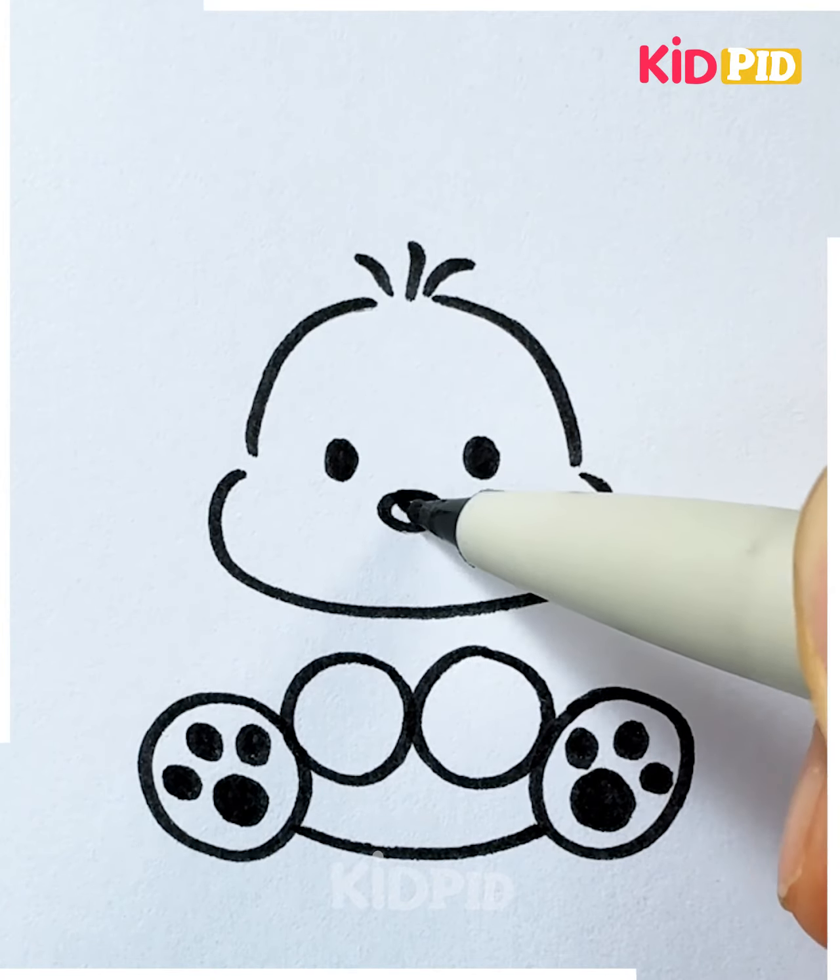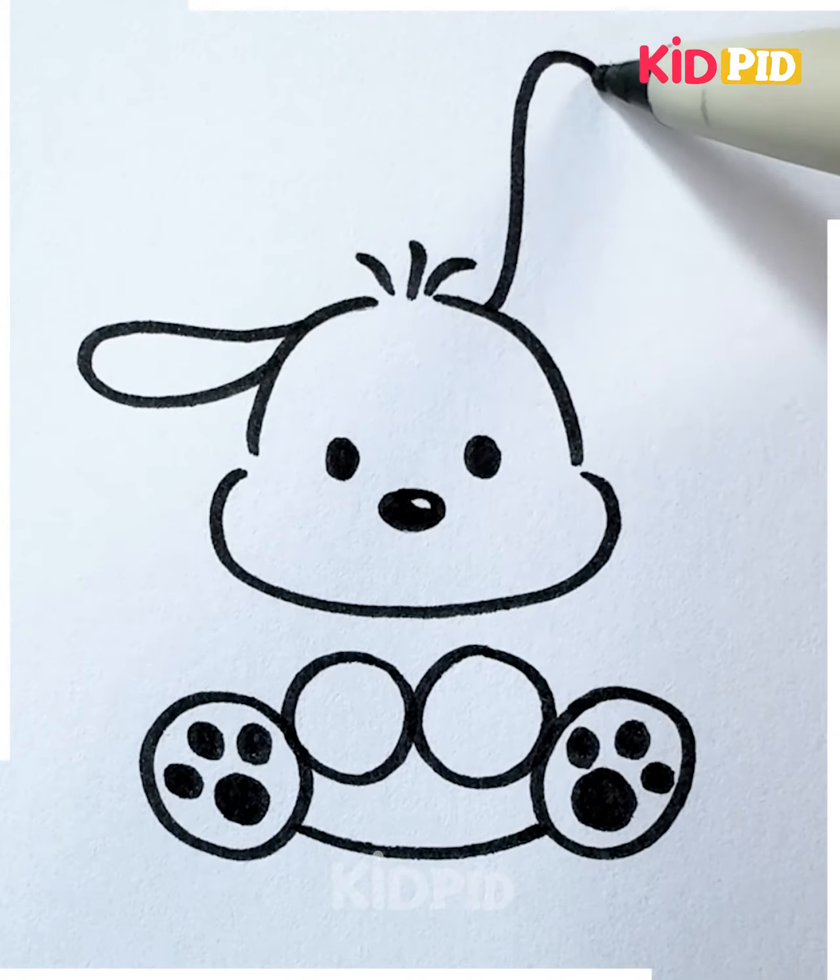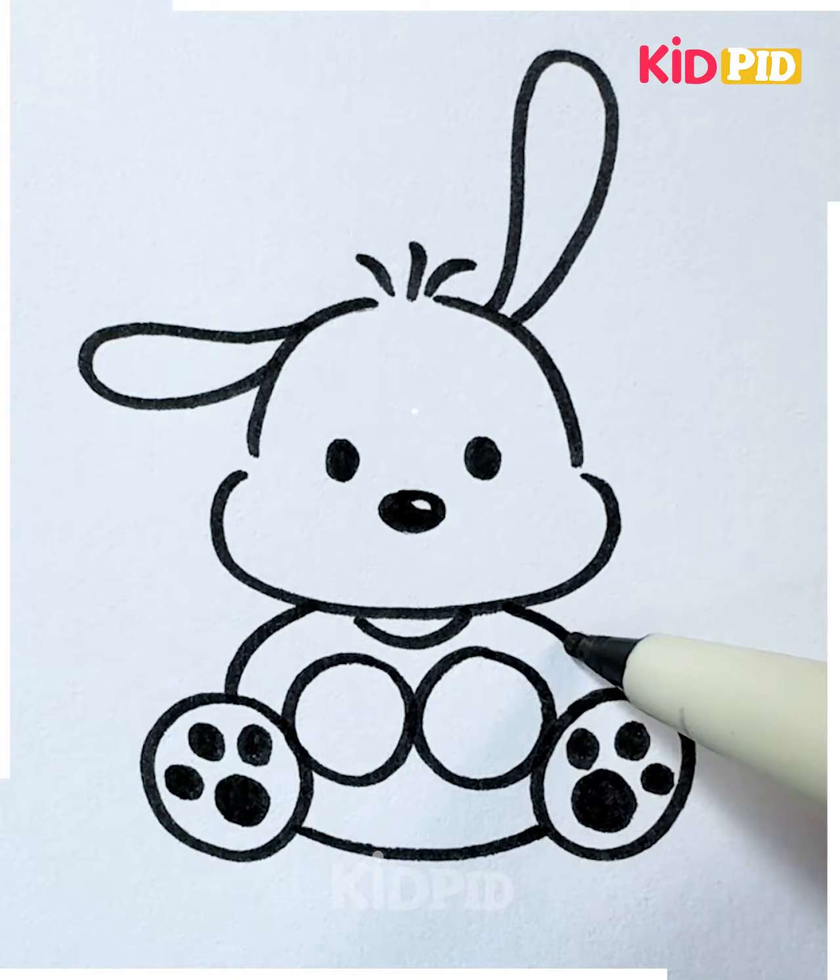Now we're going to draw the head, round eyes, and ears. Look how cute this is looking! Let's color it, and it's done.